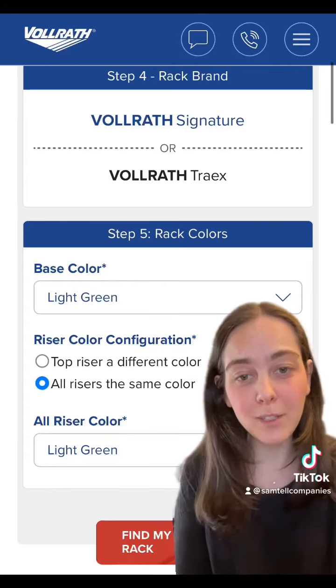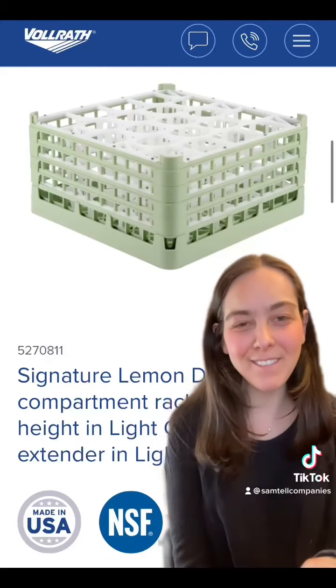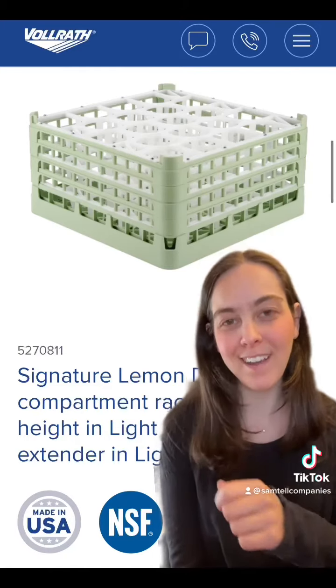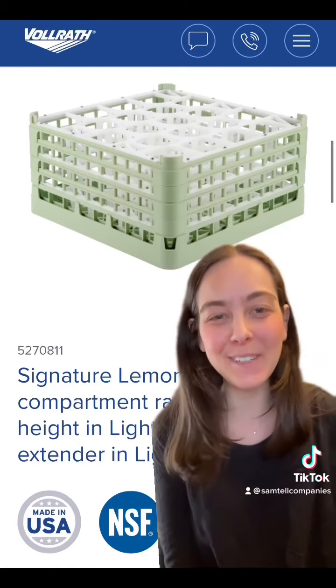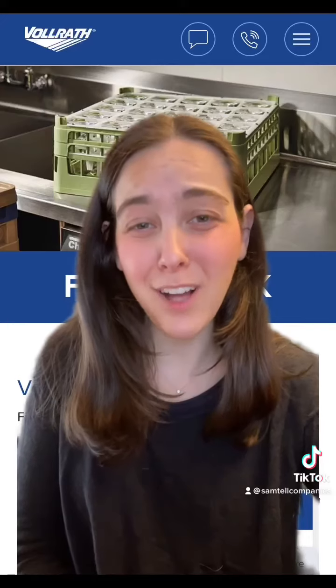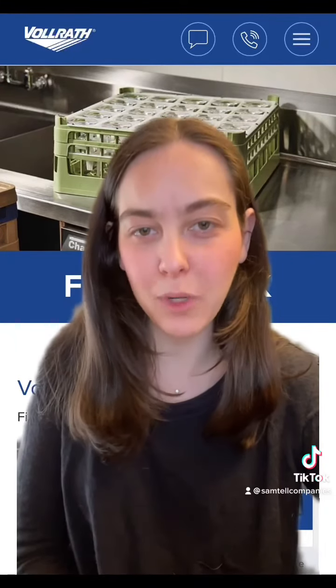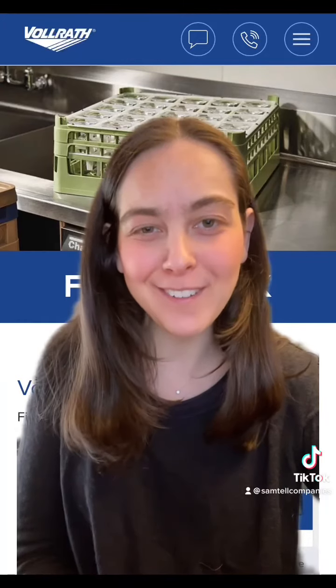You can specify whether you want all risers to be the same color — it's really customizable and up to you. And lo and behold, the configurator spat out the correct rack for the glassware I put in. It's that simple — really easy to use. This whole process took less than a minute, and now I know exactly which rack I need to keep my glassware safe. So what are you waiting for? Give it a try yourself.